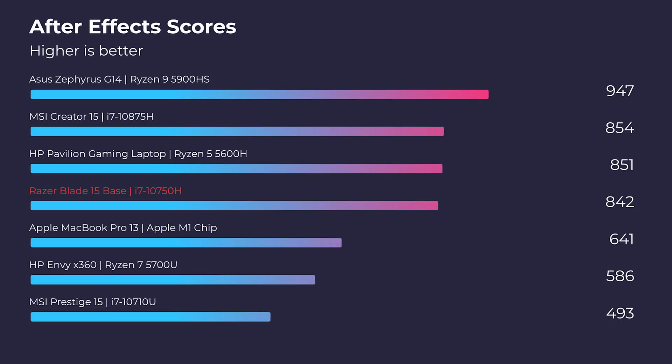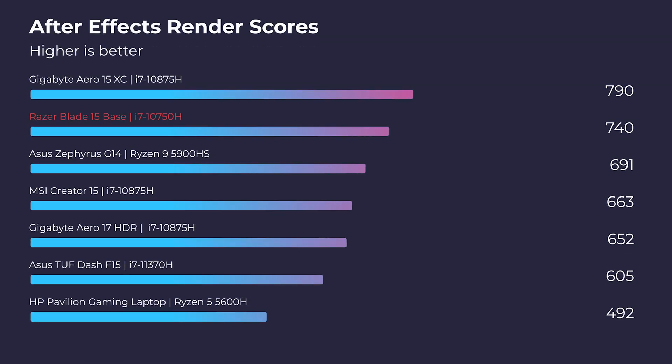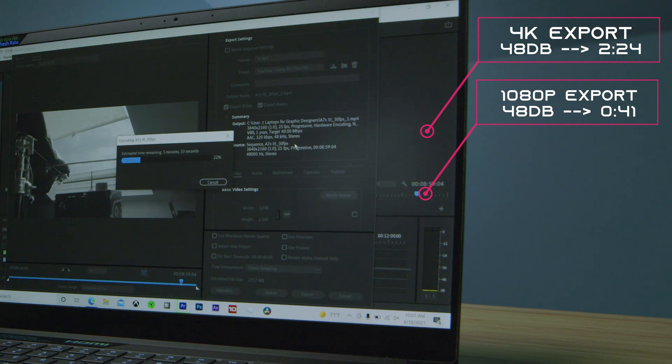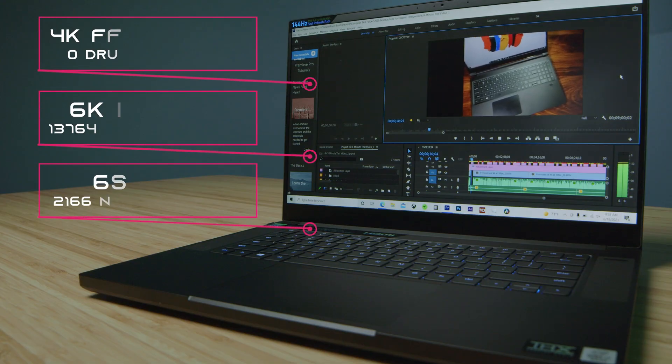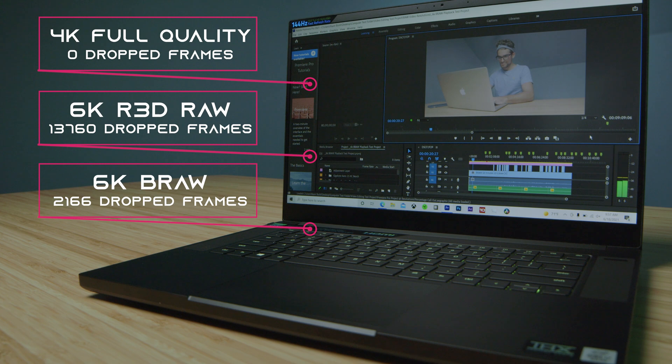Moving on to the After Effects benchmark and render, this is definitely a great contender in both categories — so if you're a big After Effects user, the Razer Blade will fit your needs very well. 4K and 1080p export out of Premiere Pro are well optimized for the Razer Blade 15, the best export times I've seen on my channel to date. In DaVinci Resolve, the laptop does good but not great — it seems Intel is not as optimized for the free version of DaVinci Resolve as Ryzen is. That said, 4K playback in Premiere Pro is smooth unless you have an extremely complex 4K project or are moving up to 6K.